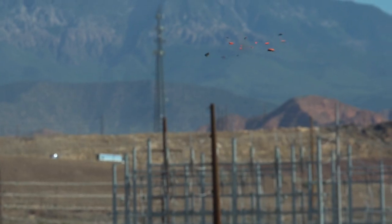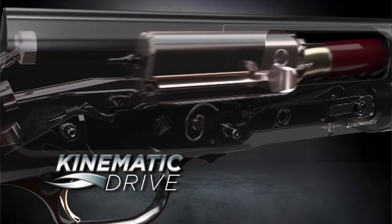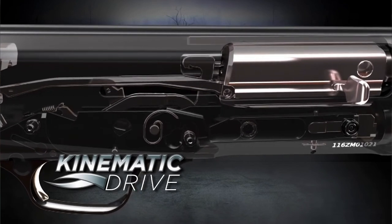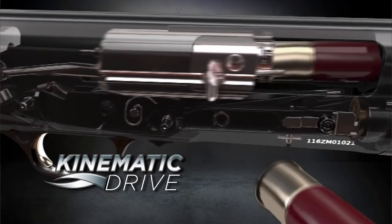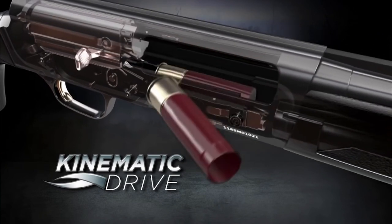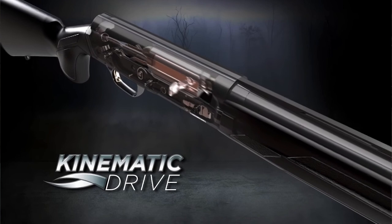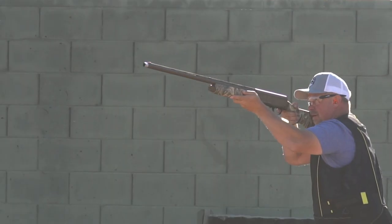The kinematic drive system is the real meat and potatoes of this world-class shotgun. Instead of a traditional gas recoil system, the kinematic drive system uses the recoil of the shot fired to operate the bolt and eject the shell. This reduces the felt recoil by a bunch, and it's also a much cleaner operation.